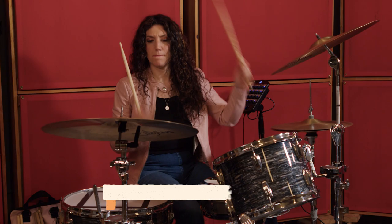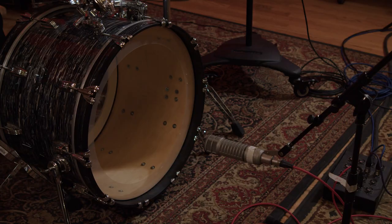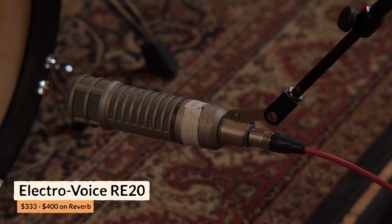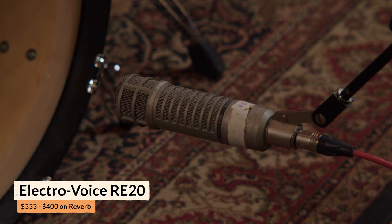For the kick drum, that is supplemental at this point. There is still kick drum coming from our overheads, but to make it a little bit punchier, we're going to use an RE20 on our kick to help get that kick drum to have the amount of low end that we want.